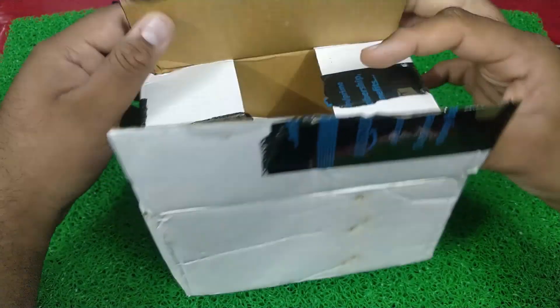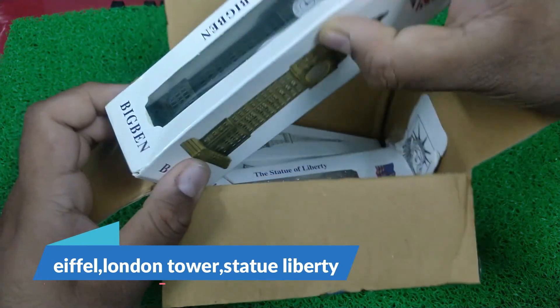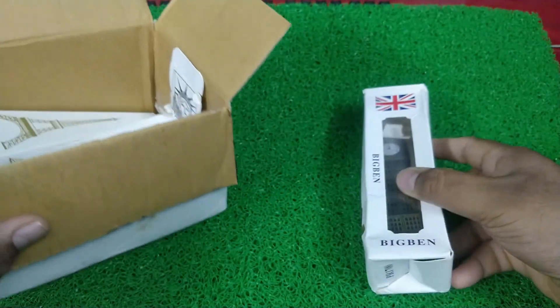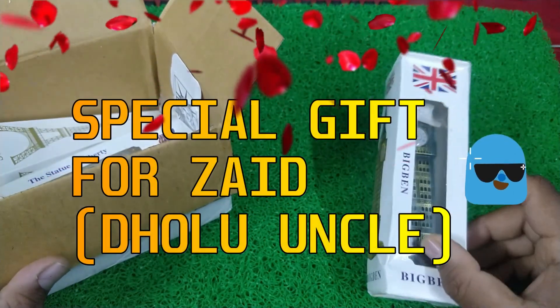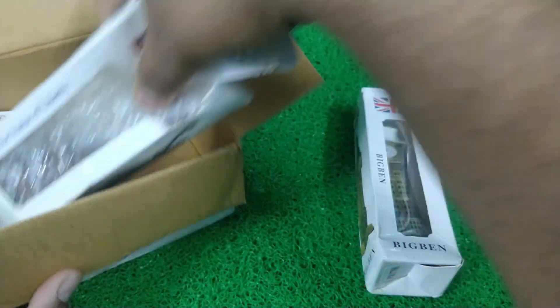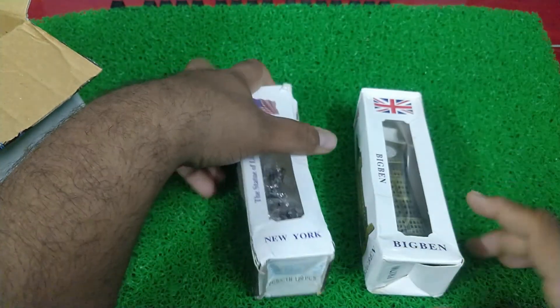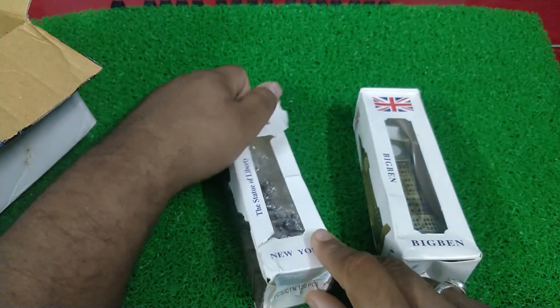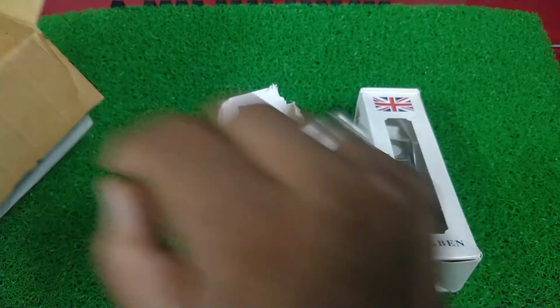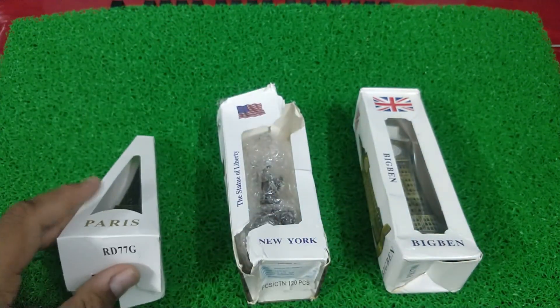We are back. Guys, we have a Showbiz Accessories 3-in-1 combo. Big Ben, London Tower Big Ben Watch, Statue of Liberty — this package is filled. Third is Paris Tower, the Paris Triangular Tower.